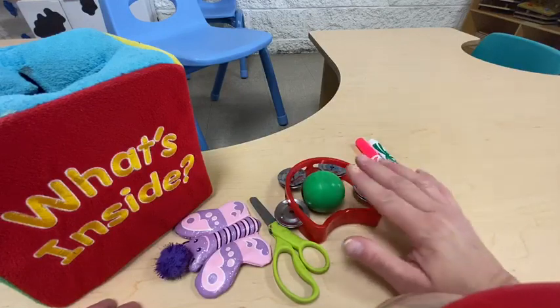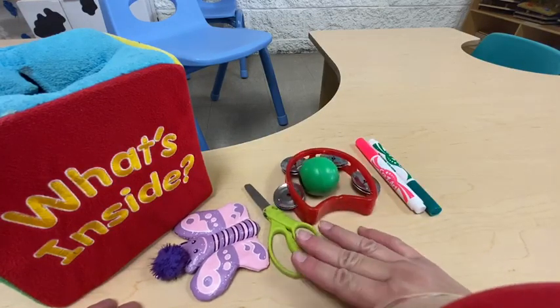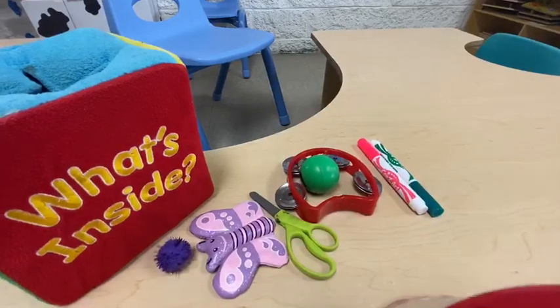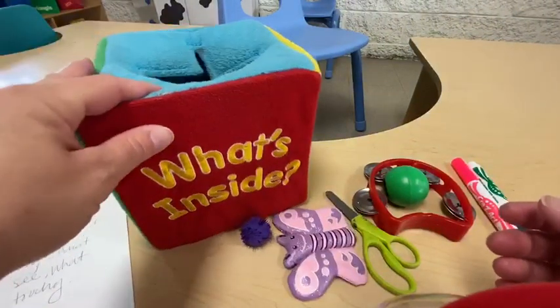We found markers, a ball, a tambourine, scissors, a butterfly, and a cotton ball! Yay! Okay families, all you need is a box — put a question mark on it and have them guess what they're putting their hand in.